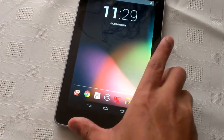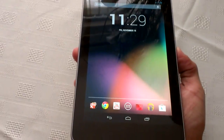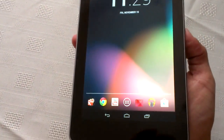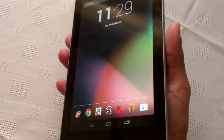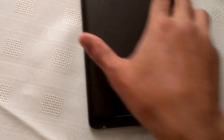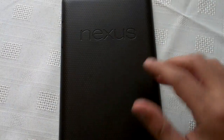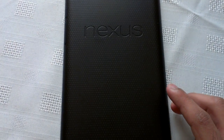Starting with the weight — this device weighs 340 grams. It's fairly heavy for a tablet but not too heavy, and it feels very nice because of the curved edges. On the back it has a nice coated material and the Nexus logo imprinted on it.